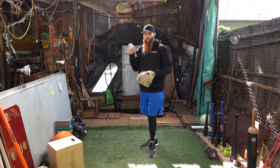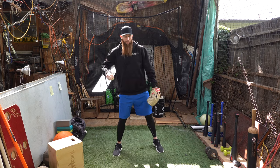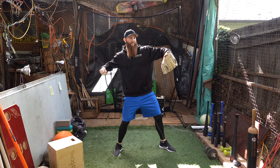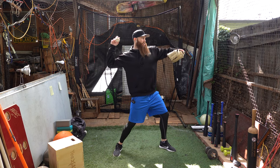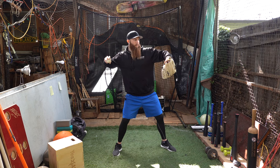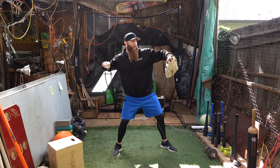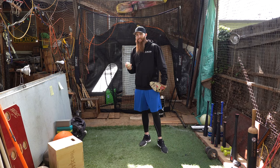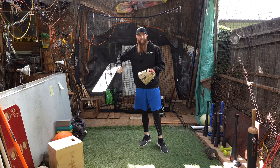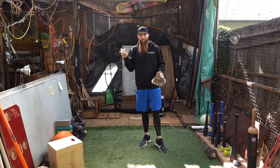If we are trying to throw at our highest potential velocity, when we go to throw, we need to have the arm essentially relaxed, and then pull into ball release — having this thing be completely turned off and not actively engaged. A lot of other things in our body should be the same when we're trying to throw hard. That is a direct correlation to your fingers and your hands.